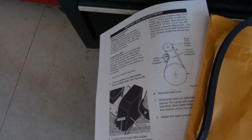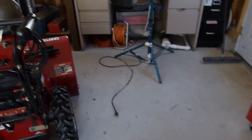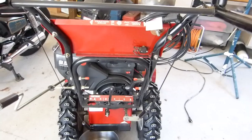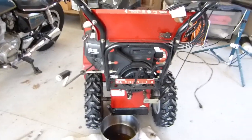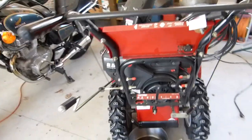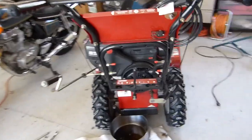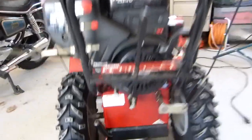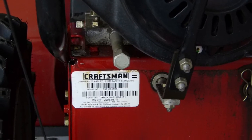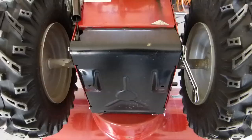I printed out the relevant pages from the service manual I downloaded online to follow along with. The first thing I'm going to do is finish draining the oil out, since the oil is going to be changed anyway. I'm up against time constraints and I'm going to tip this thing up on its front end, and I don't want oil running into the carburetor or other places it doesn't belong. There is the drain plug right there — pull the oil out, then tip it up on its front end and start taking it apart.